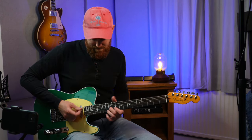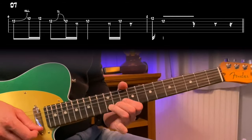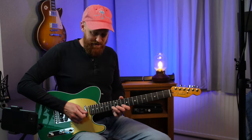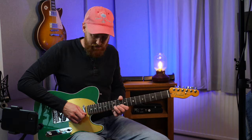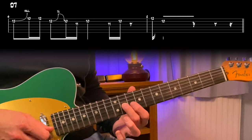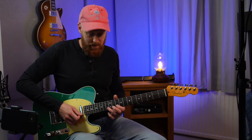This next lick is over a D7 chord. We took the C and bent that up to the root note, then we took a B and bent that up to the flat seven which is C, and then you've got an F sharp acting as the third for D, and I finished on the fifth. Could have finished on the root as well.